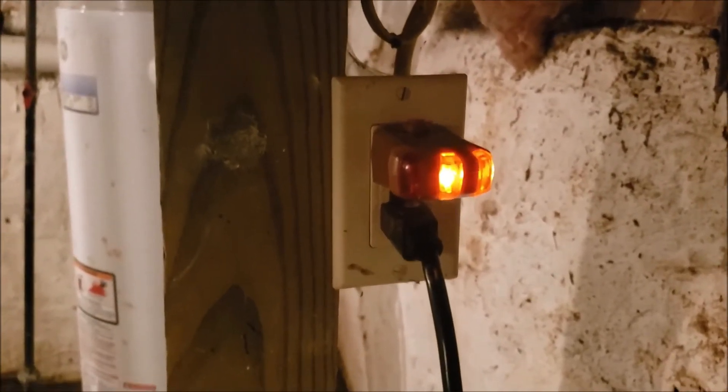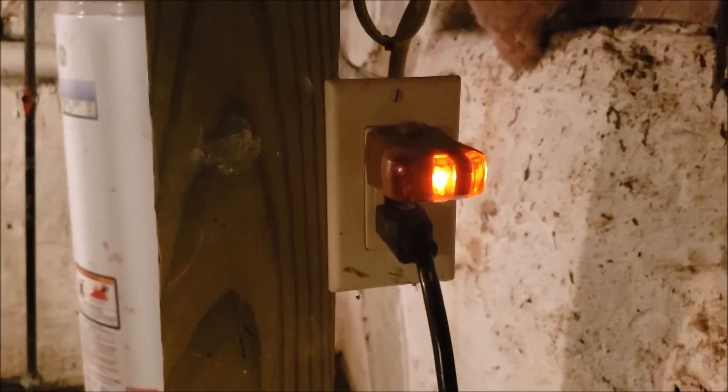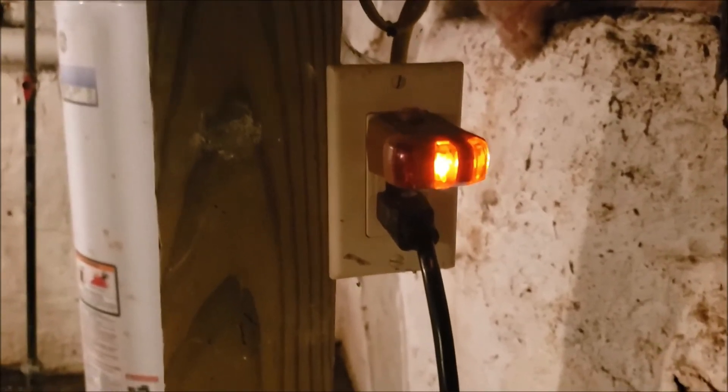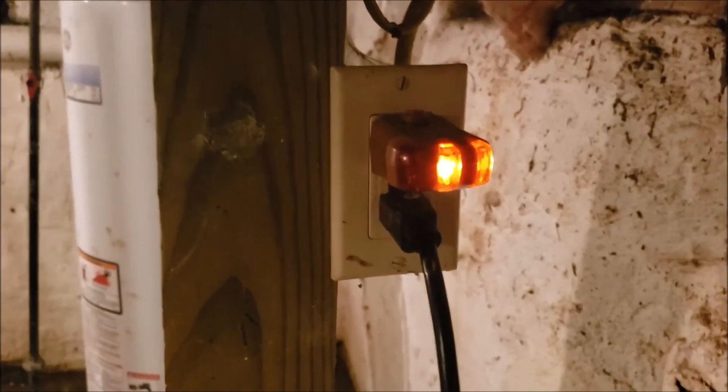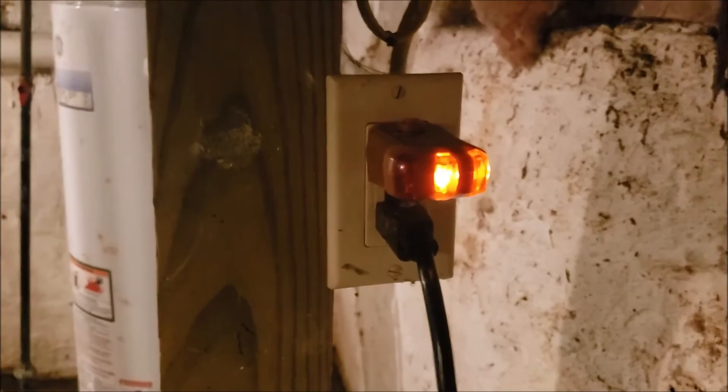You can have insurance to pay for a flooded basement in case it trips and you're in Florida at Disneyland, but nobody can replace your wife, your husband, your child, or your next door neighbor who comes down to see why there's water in the basement because the sump pump quit.